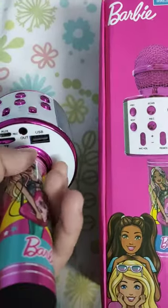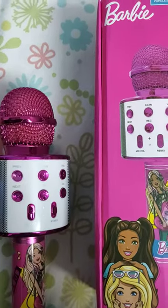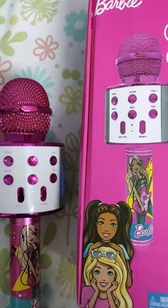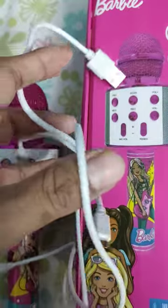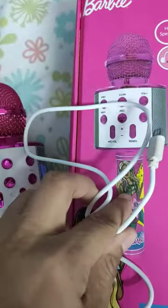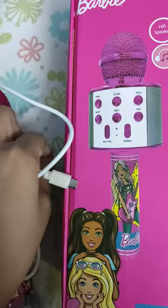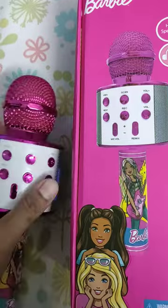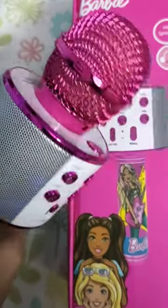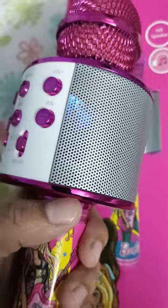It's got a USB port for charging. You need to charge it for about one hour or so for it to work properly. The charger comes in the box along with one more wire for connecting to any speakers. It looks quite sturdy and so far it's been working fine.